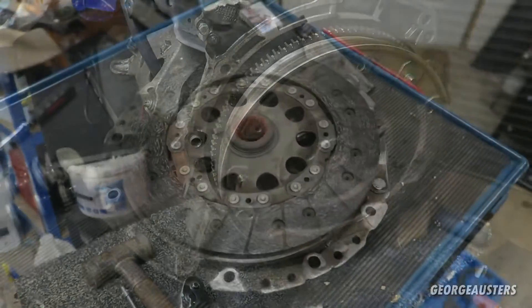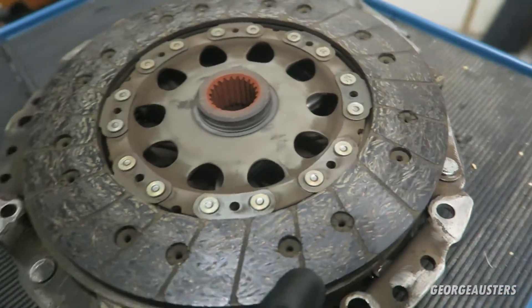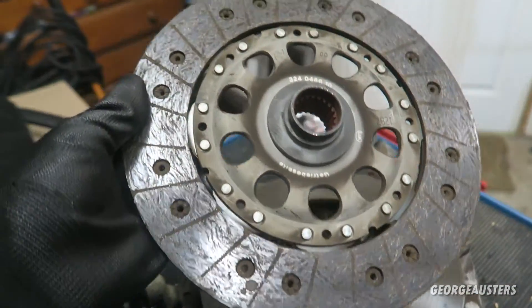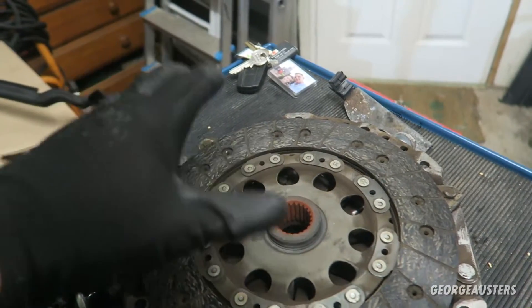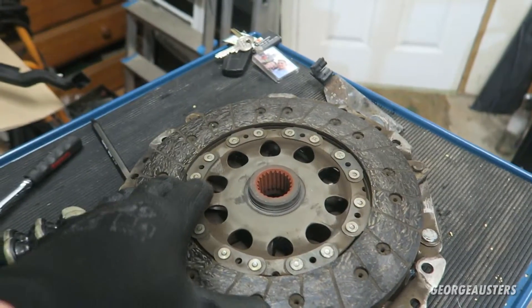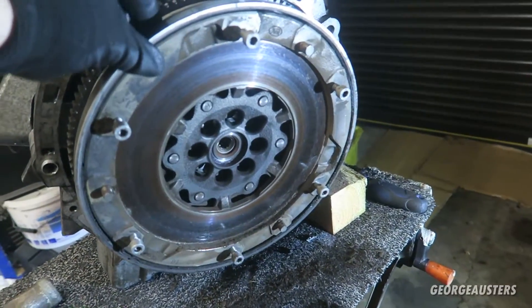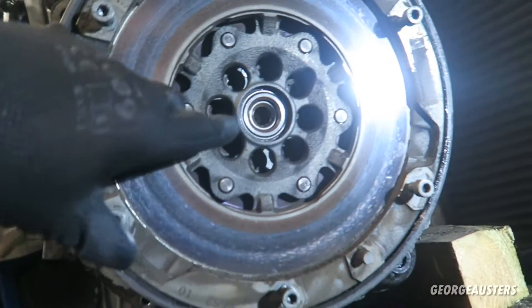The clutch is off. As you can see it still has quite a lot of life left in it - this was actually replaced at 80,000 miles and the car is currently on around 120,000, so it's only covered 40,000 miles. It makes no sense to replace the clutch at this point; it's obviously a lot easier to replace the clutch by just dropping the gearbox. The flywheel was also replaced at 80,000 miles and it has no movement, so we'll just leave that as it is.